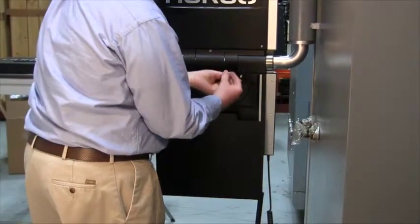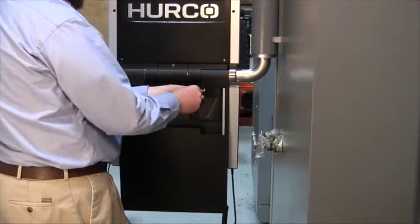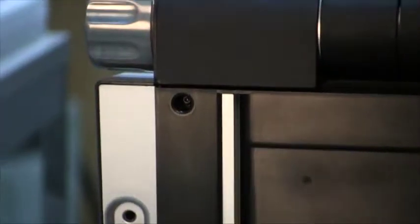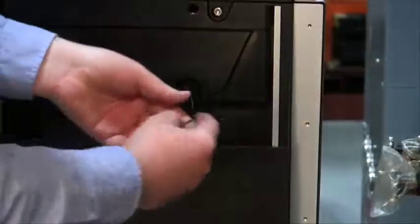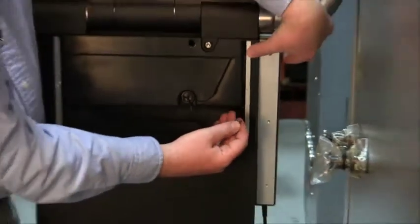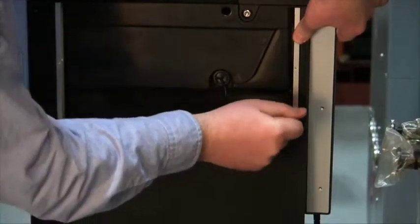The two bolts along the top edge will be the easiest ones to start first. To fully close the back cover, you may need to apply a little pressure due to the wiring bundle underneath it. Pressing on the keyboard rail will allow the bolts to engage and hold the cover closed.